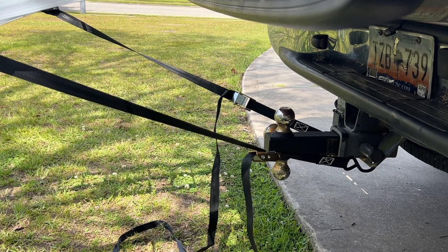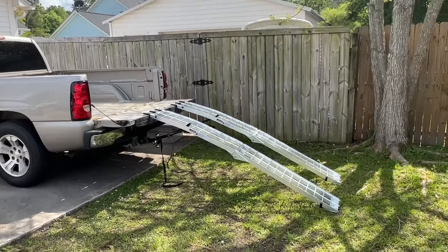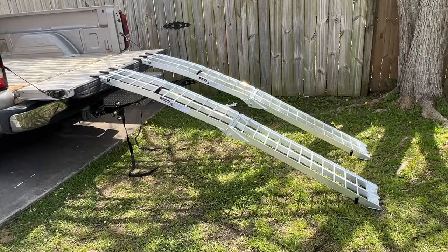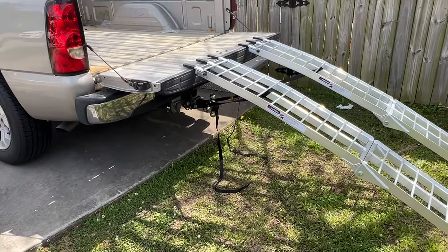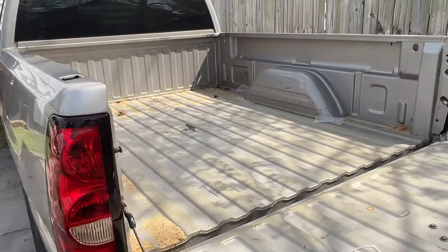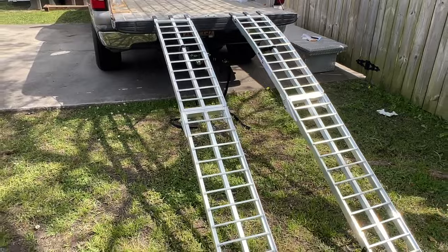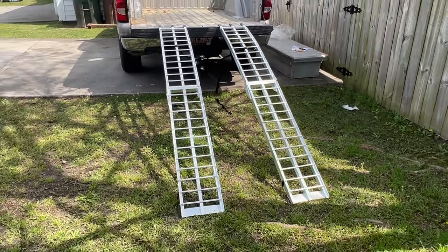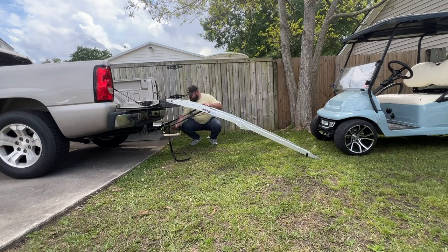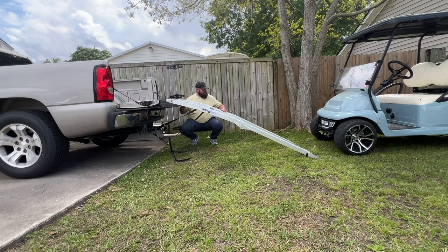Got the truck kind of sideways against my fence, using the fence as a backdrop. Got the aluminum ramps folded out and got the buckles up there — installing the buckles was easy. I'm going to pull the golf cart out and line it up to the ramps to make sure we're good. I think we're going to have to spread them out just a little bit — might as well do that on camera.